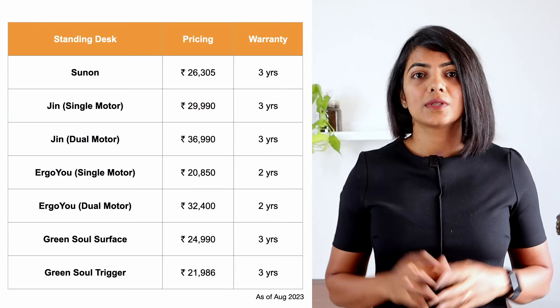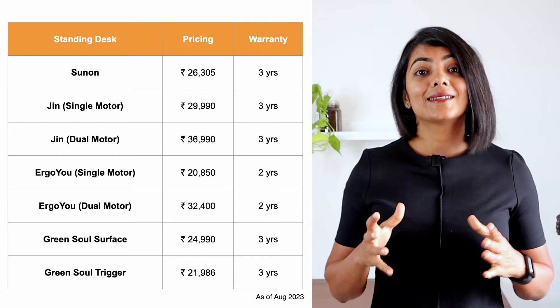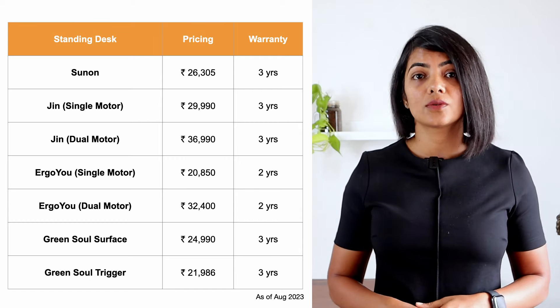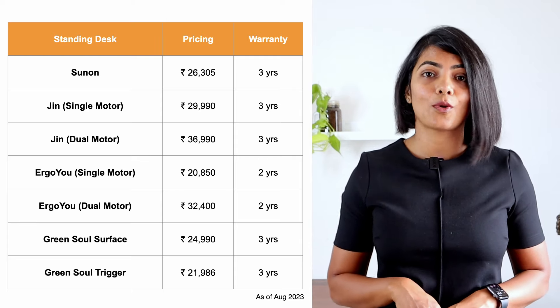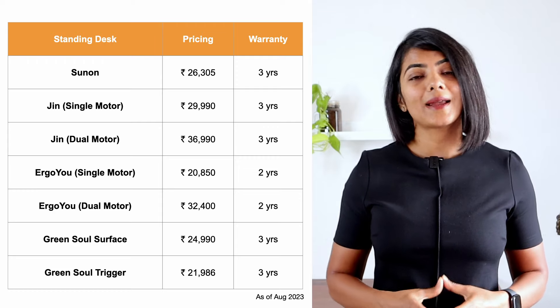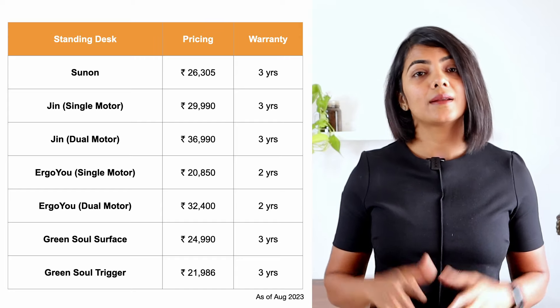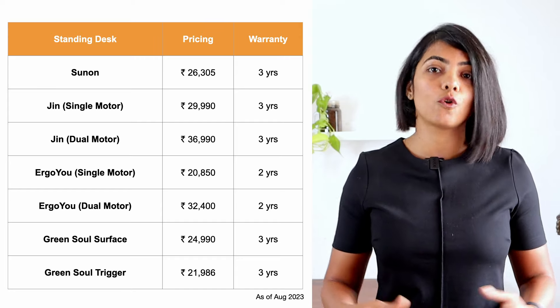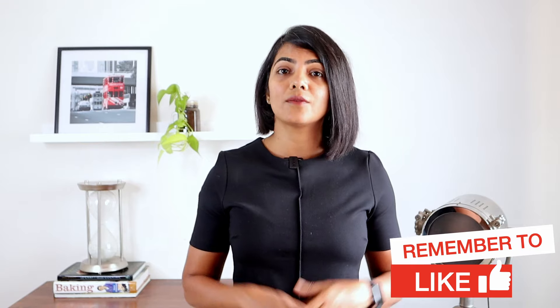From a pricing point of view, single motor standing desks are priced lower than dual motor standing desks. The standing desks vary between 20,000 and 40,000 depending on the table top size, the motors, the stages, and the height supported. Warranty typically varies between two and three years, but service for most brands has been just okay. I always recommend you check with the brand service center for serviceability in your area before purchasing. Standing desks are fairly new in the country, so long-term usability and serviceability of the ones available online is still unknown.